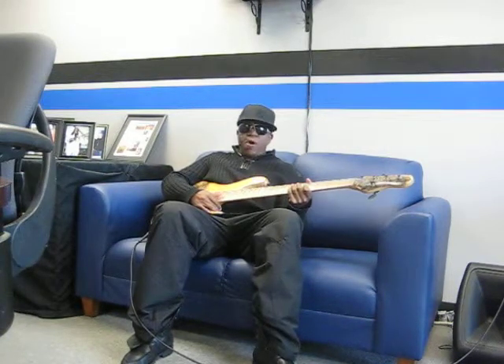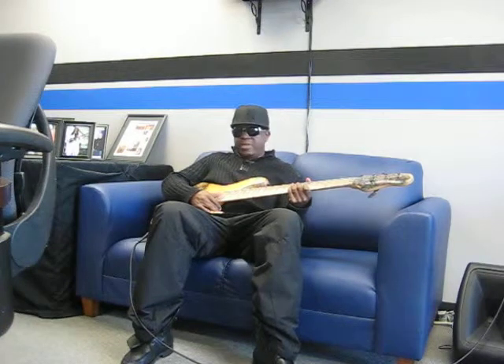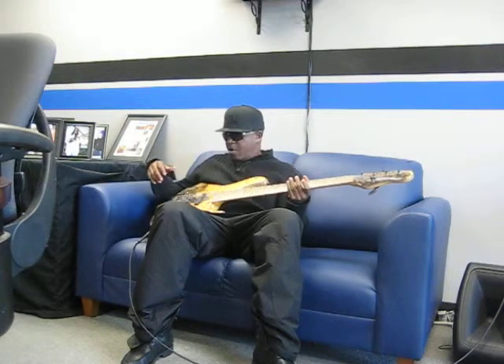Just checking out this Buckeye Jazz. It's a wicked bass. It has an ash body, a maple neck, a burled maple fingerboard, and a Bartolini preamp, hip-shot tuners, black and gold hardware.